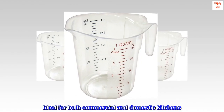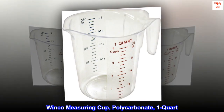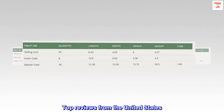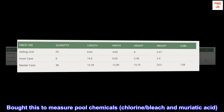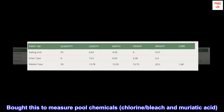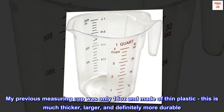WinCo measuring cup polycarbonate one quart — top reviews from the United States. Big and durable. Bought this to measure pool chemicals: chlorine bleach and muriatic acid. My previous measuring cup was only 16 ounces and made of thin plastic.